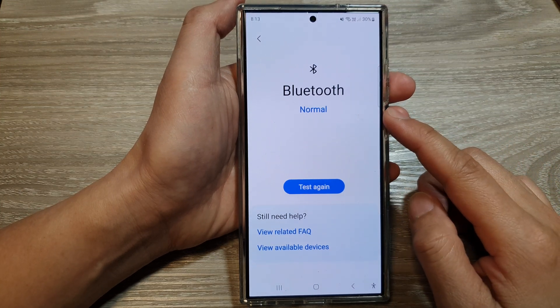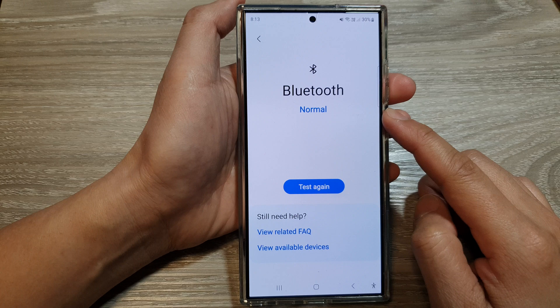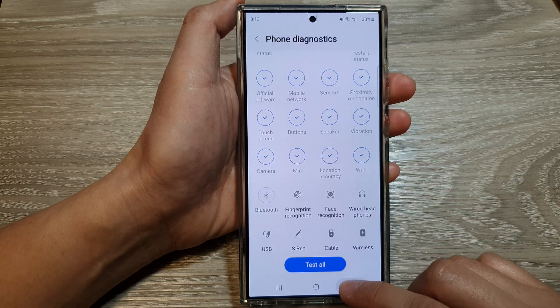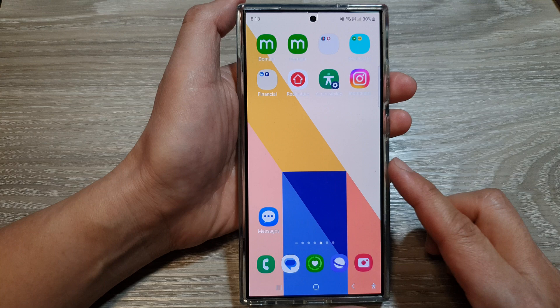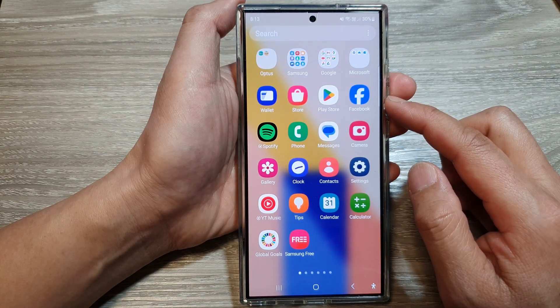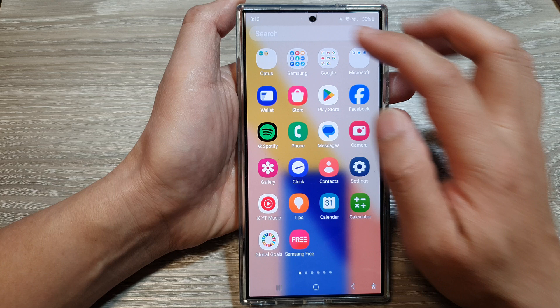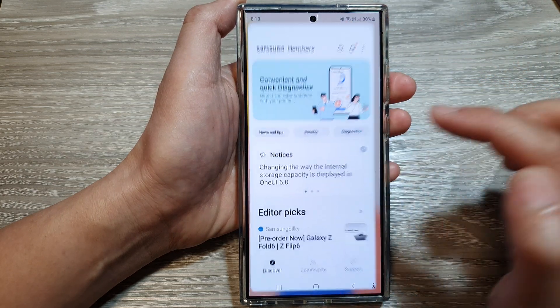How to test and check for Bluetooth issues on the Samsung Galaxy S24 series. First, tap on the home button to return back to the home screen, then swipe up to go into the app screen. In here, tap on the Samsung folder, then tap on Members.